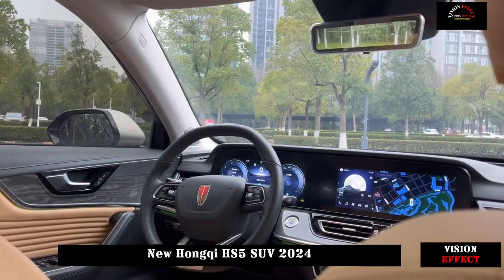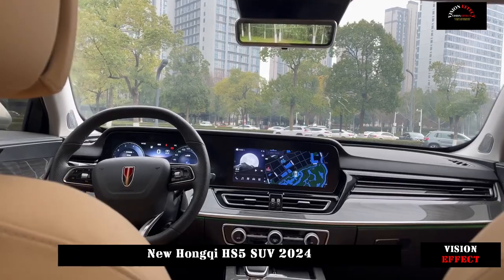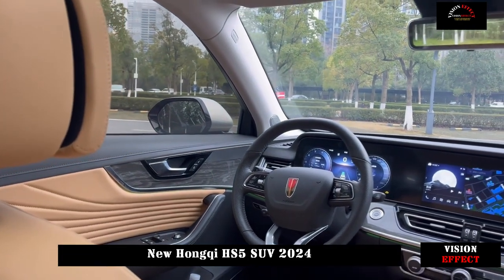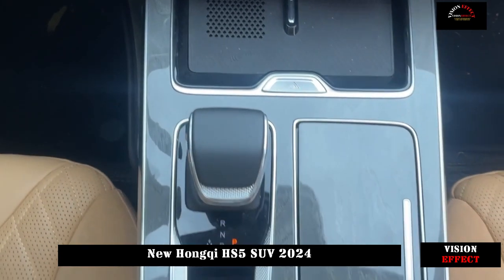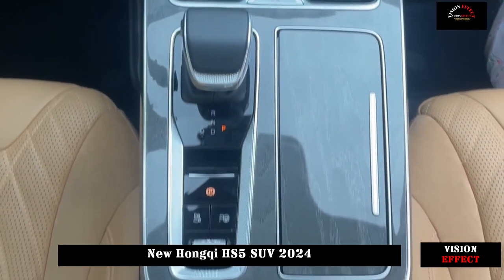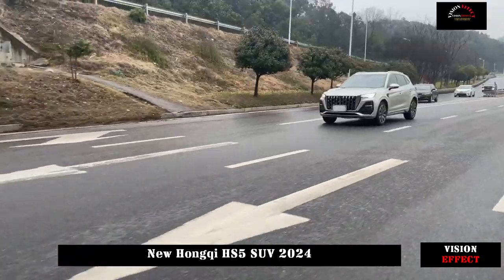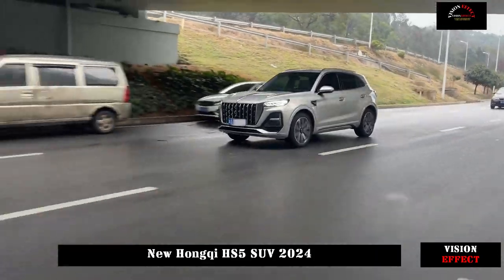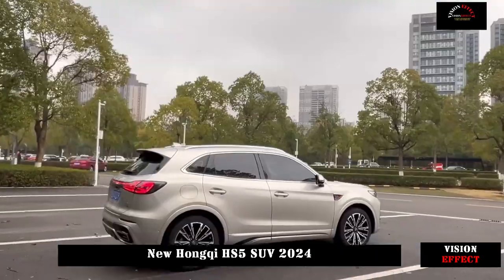The field performance of the new Hongqi HS5 is still good. It is easy for a person 189 cm tall to get into the back row, and there is still plenty of room for the head and legs. The seat cushion length and width are good, the inner filling is moderately soft and hard, so you will not feel uncomfortable after driving for a long time.